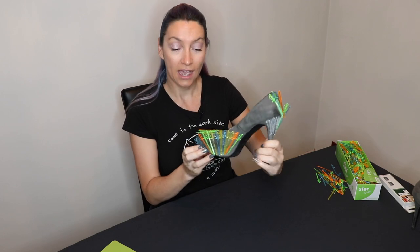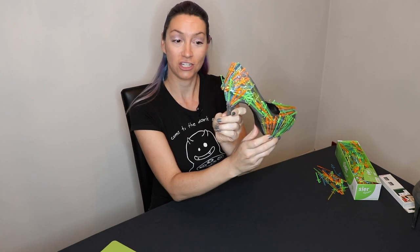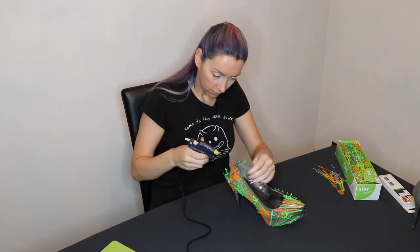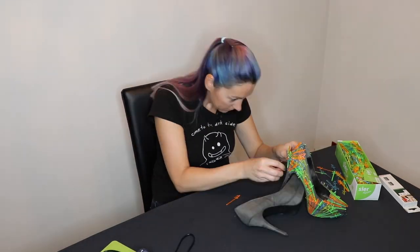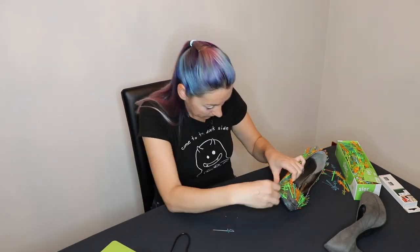We're halfway through this shoe. I just need to do a double layer here, do the front over here and then finish the heel. I think this is already a good start. I finished one shoe — now all I need to do is the other one.